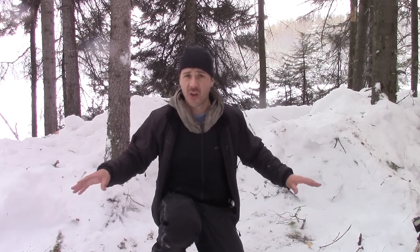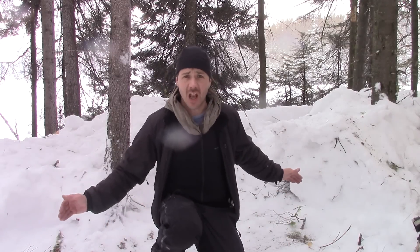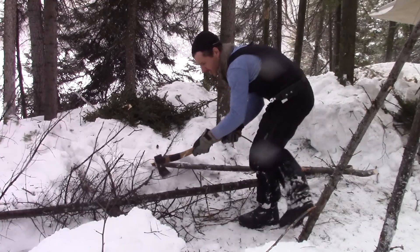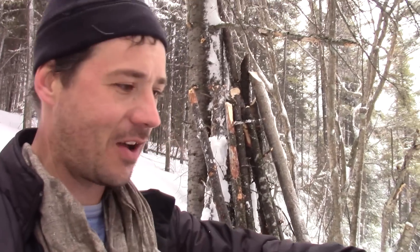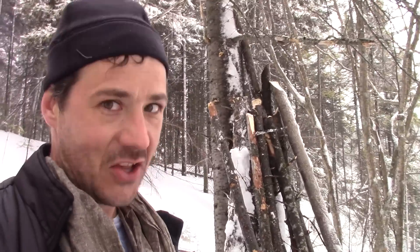I just removed the snow in a kind of a rectangle that's about 6 feet long and about 4 feet wide. Now I've got 16 poles and this should be enough to make the shelter. I've got to run a bit because it's getting late, and I know I've got plenty of poles, so let's do it.